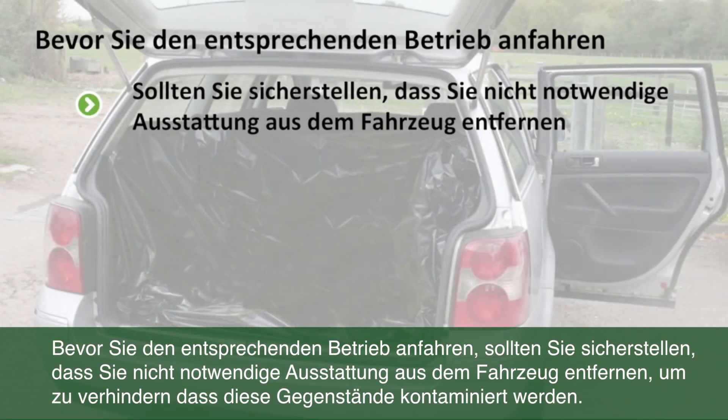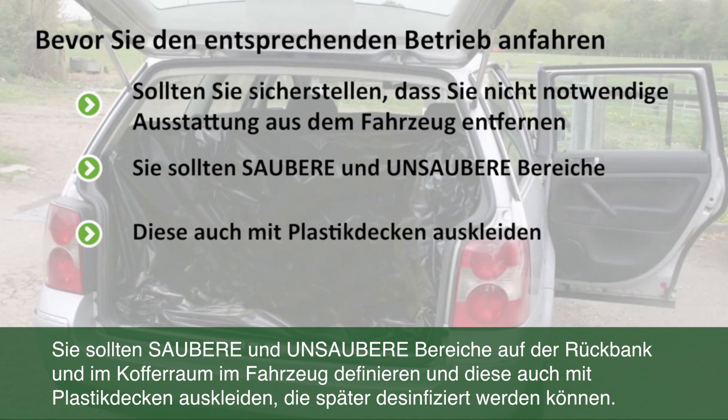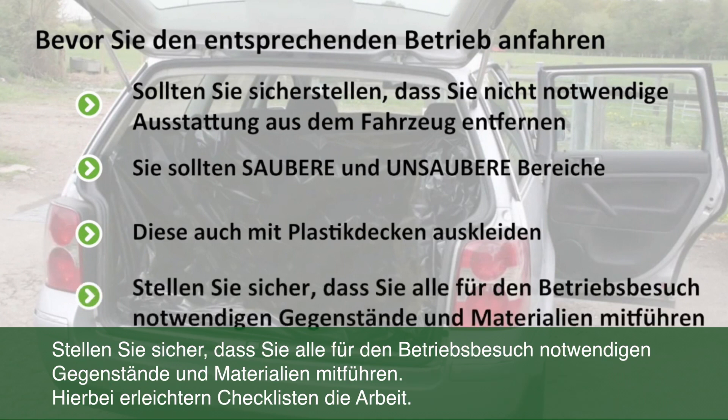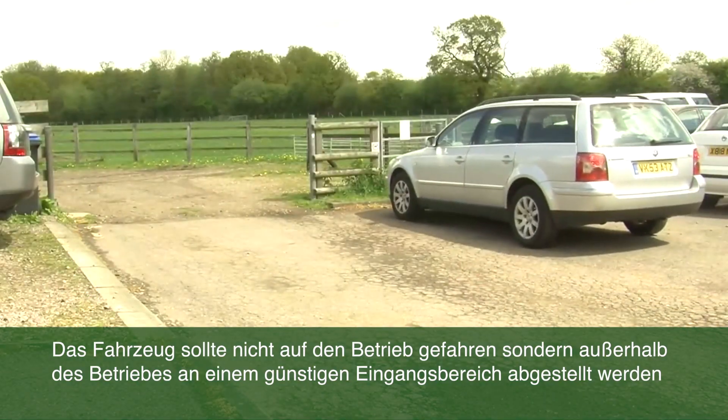Before arriving at the farm, make sure you remove all unnecessary equipment from the car, so this reduces the potential for contamination. You should arrange clean and dirty areas on the back seat and in the boot of the car, and both should be lined with plastic sheeting which can be cleaned and disinfected later. The car should not be driven onto the premises and should be left at a suitable point near the entrance to the farm.